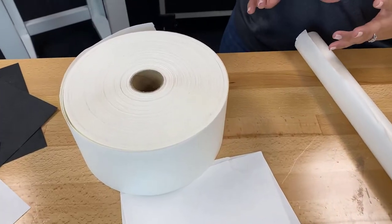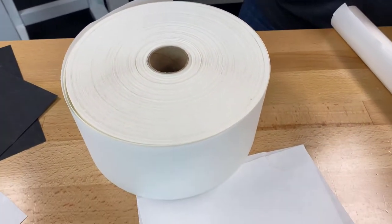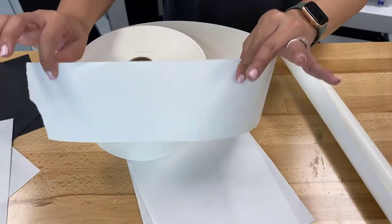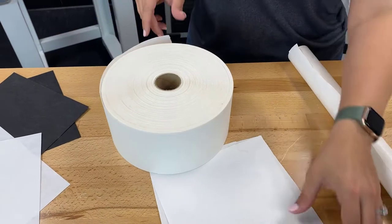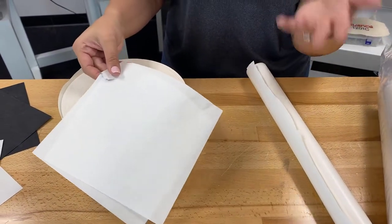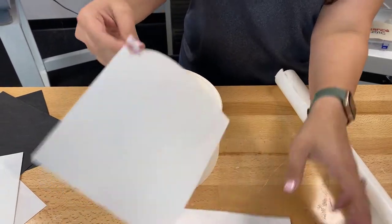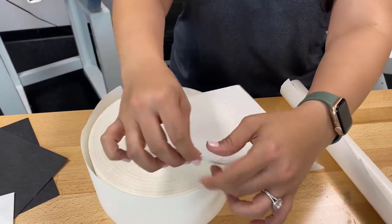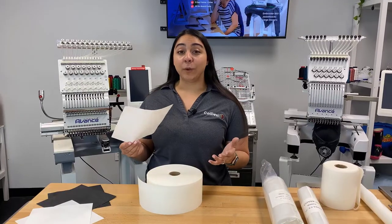For my tearaway backing, you'll see that I have a couple of different sizes here. I have my cap tearaway backing — this is the perfect size to put inside of a hat — and then I also have my pre-cut squares of tearaway. A great way to know that it's tearaway backing is that, like you see here, when you're done with your embroidery all you have to do is tear away the extra material.